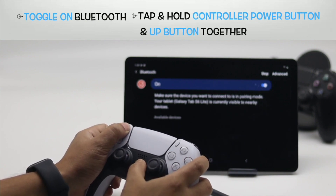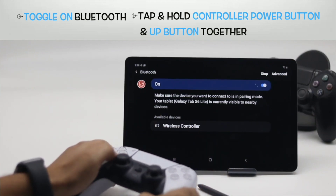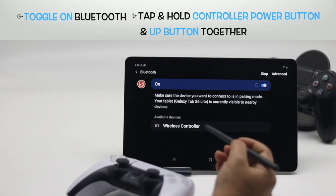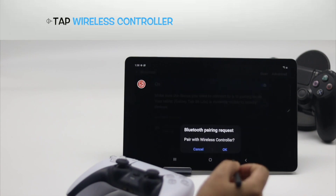Open Bluetooth and select Pair new device. Press the PS and share buttons on the PS5 controller simultaneously until the LED blinks. Look for the PS5 controller on the Android phone under available devices, select wireless controller, and then pair. It will be paired.